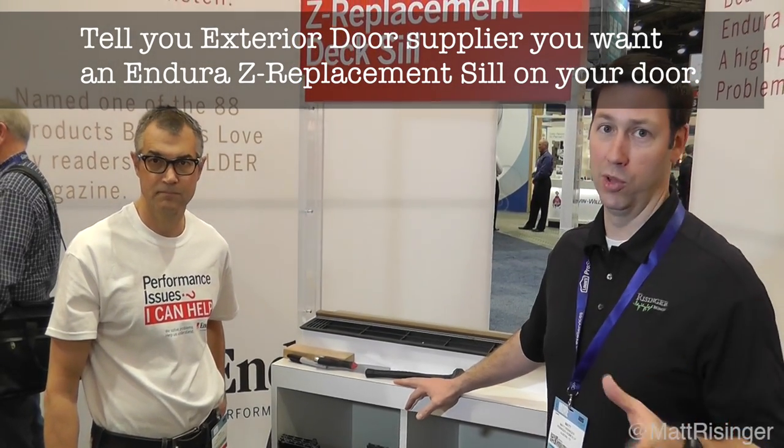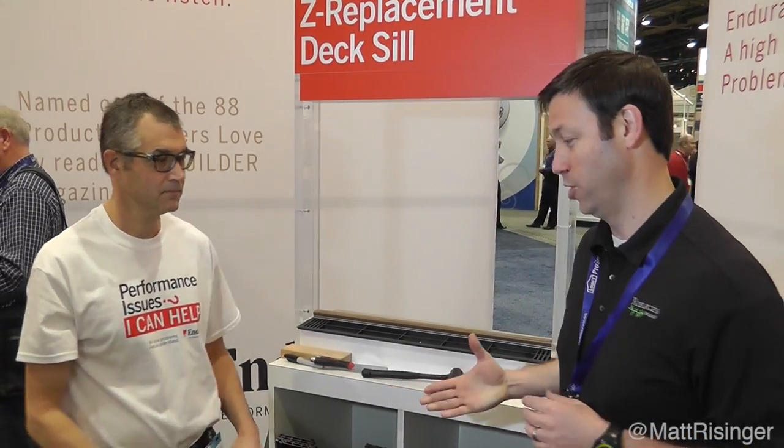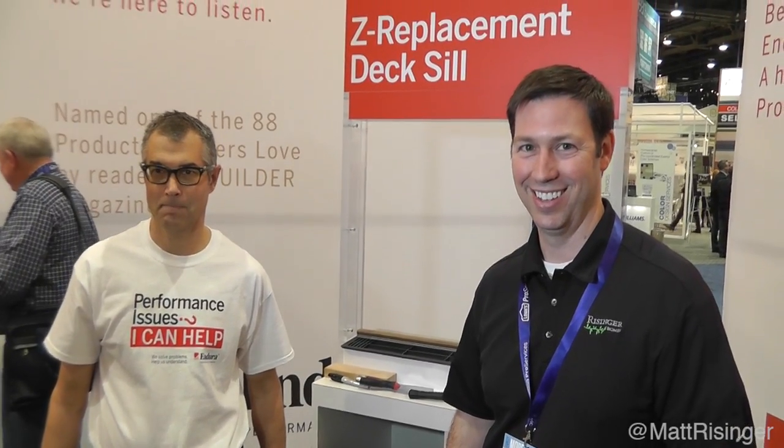That is an amazing product. If you're a custom builder out there, you've experienced the million sills that have had damage. Bruce, great new product — very cool. Thanks for joining me from the International Builder Show, everybody. We'll see you next time.